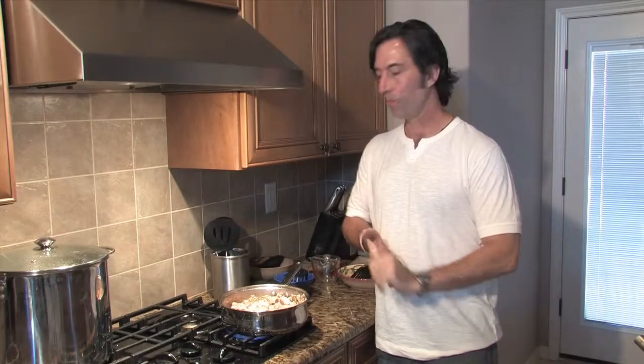Next thing we're going to do, we're going to put it in the pot and start to add the spices, some beef broth, chili, and let it simmer for a bit. We'll be right back.